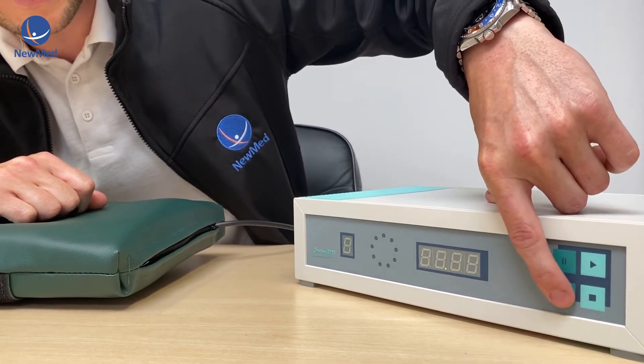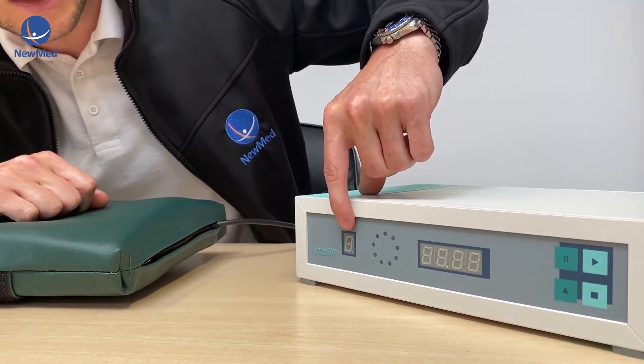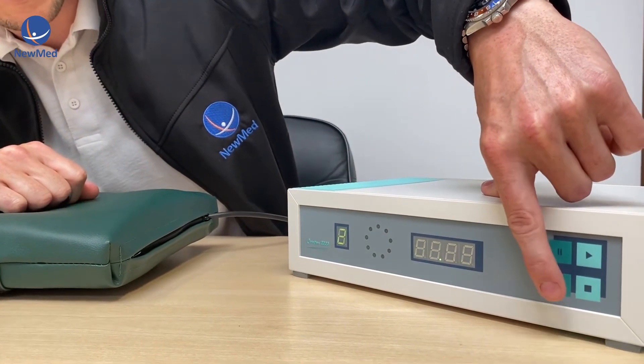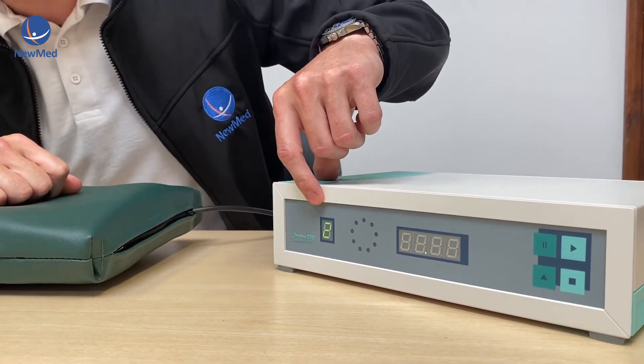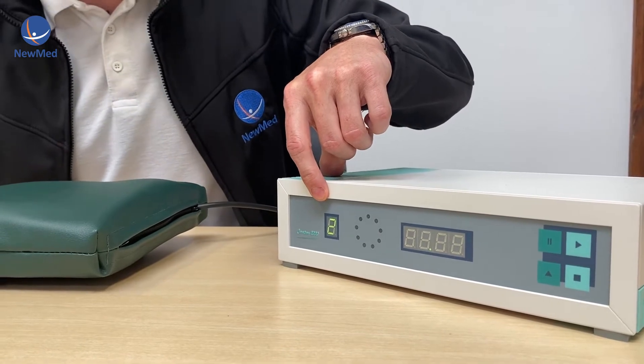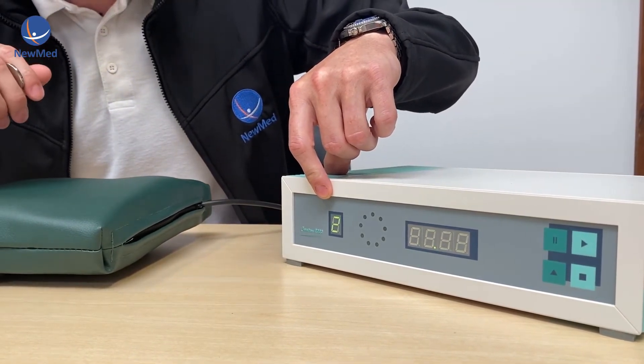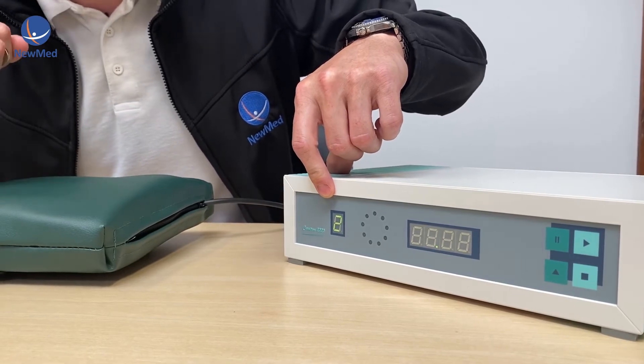Straight away we press the little arrow key and you'll see that we get program numbers coming up. These program numbers relate to the manual and guides — the different programs are all in the manual for the different conditions we're trying to treat.